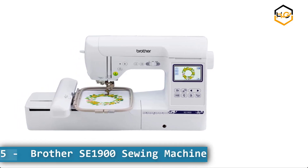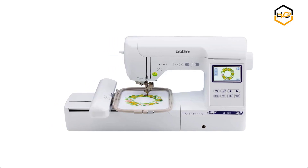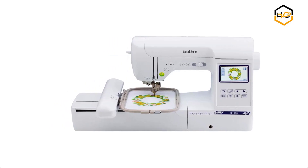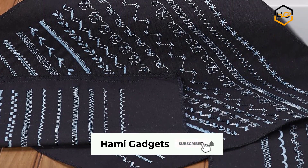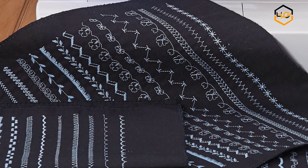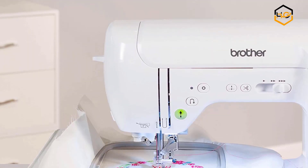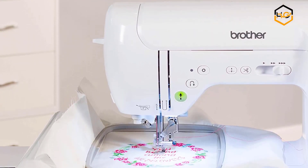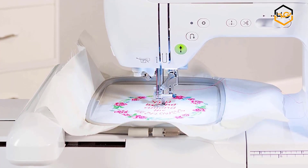At number 5 we have the Brother SE 1900 Sewing and Embroidery Machine. The SE 1900 comes with 138 built-in designs and 11 embroidery fonts, perfect for monogramming. This sewing and quilting combo machine includes an advanced needle threading function that easily pushes the thread through the needle with the press of a lever, and a jam-resistant drop-in top bobbin.